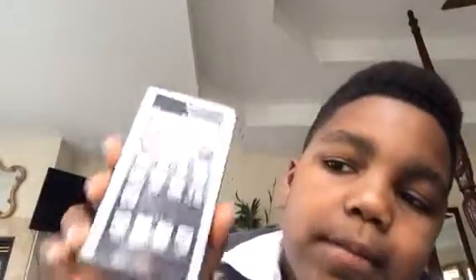Hi guys, Christian here, and I just wanted to be showing you how to make one of these fake iPhones. First what you need to do — I'm not going to be making it — first what you need to do is you need to get a wooden block about this size.